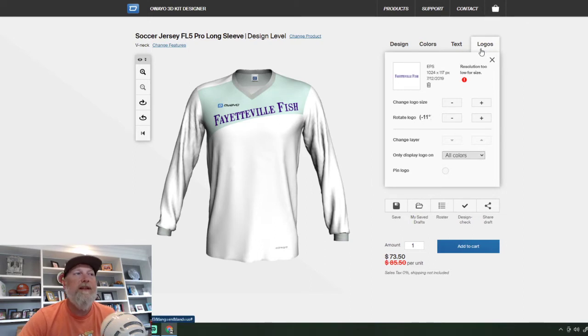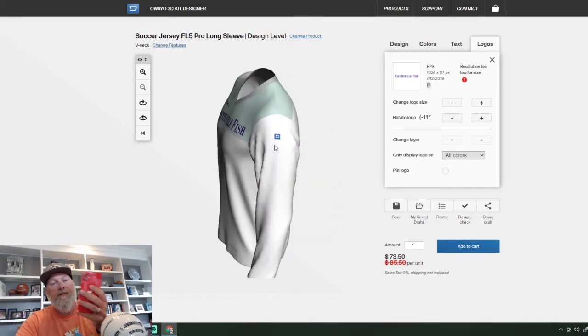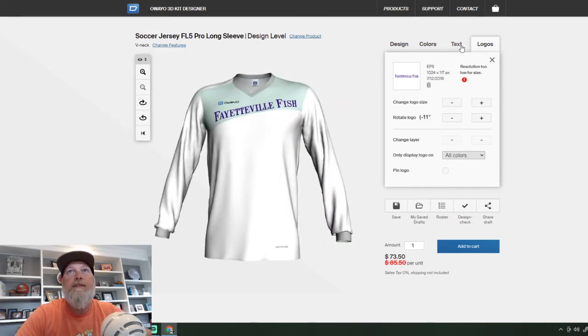Some of these logos are from sponsors and some are possibilities. What I like to do is if you have somebody that you're going after, just go ahead and mock up a jersey, put their logo on it — find one on the internet or something — put it on a mock-up, and I basically pull my phone out and take a video of it. I'll flip it around and say, this is what your logo would look like on the jersey whenever I'm trying to get their sponsorship. And that seems to work really well.